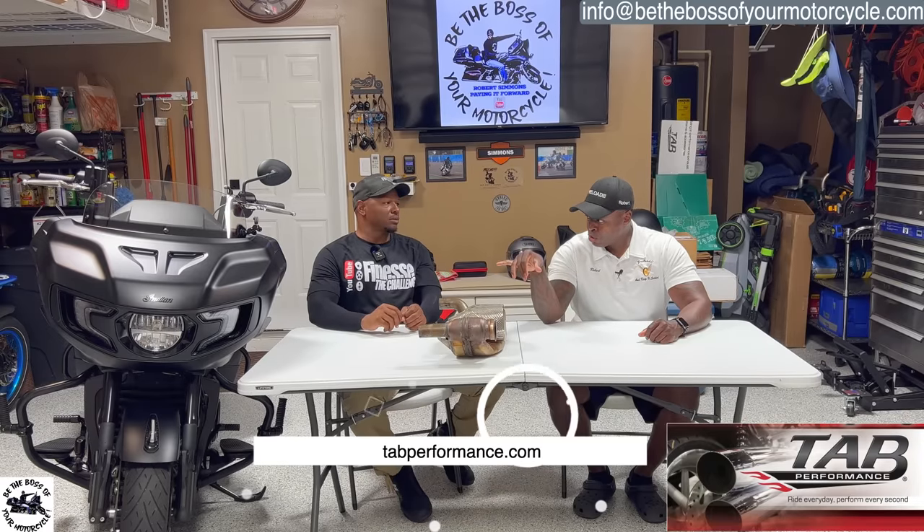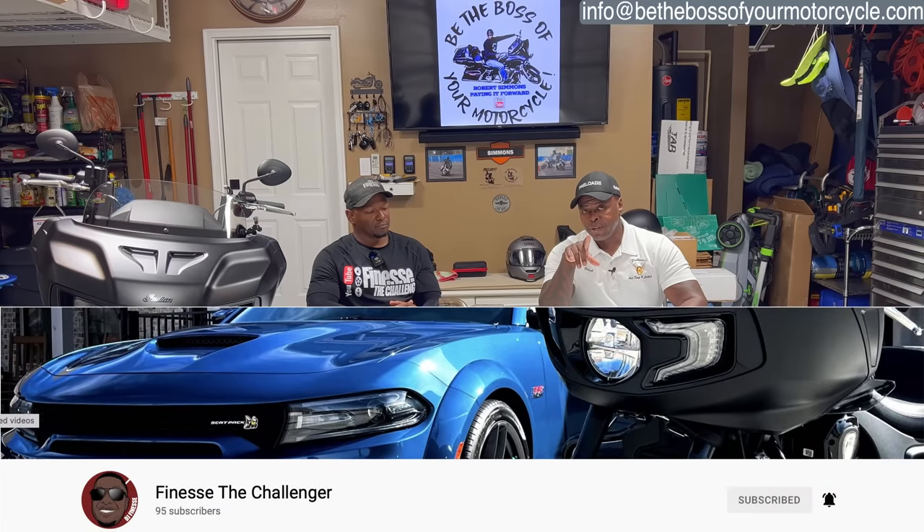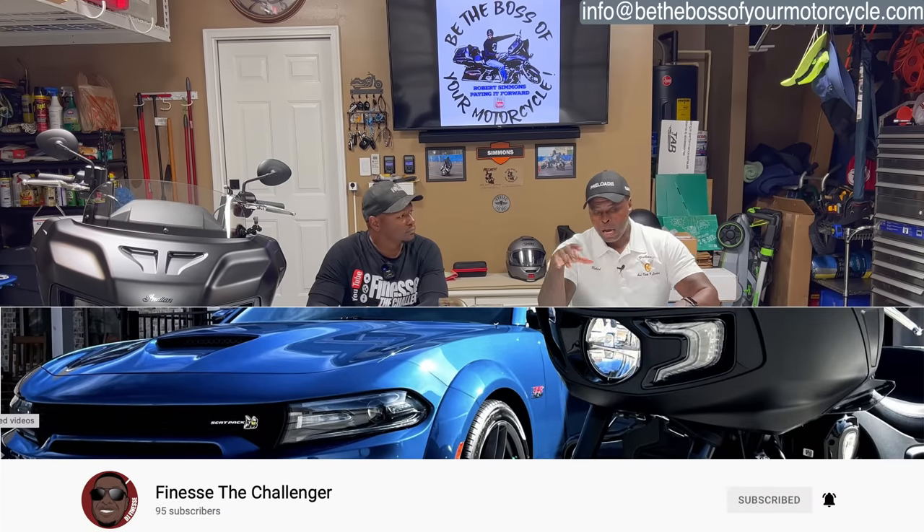As I always say, do your due diligence - go to the TAB Performance website and check this out. This particular product is for the Indian Challenger, 2020 and up. You're not going to fully appreciate what it sounds like on video - you have to hear it in person. The flyby footage will be on Finesse's channel - 'Finesse the Challenger' - linked at the bottom of your screen and in the description. He's going to do a couple of flybys, because when that motorcycle goes by and you can still hear it a quarter mile past you, it's something else.